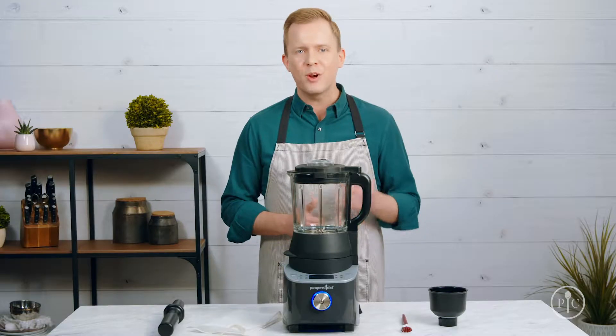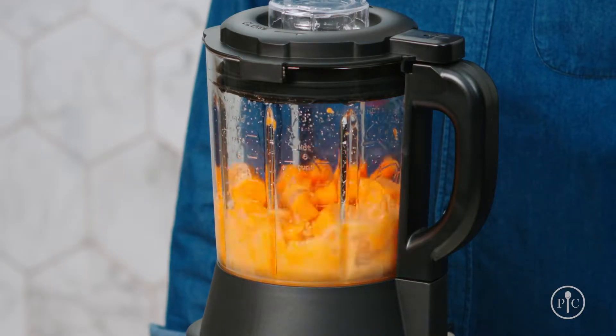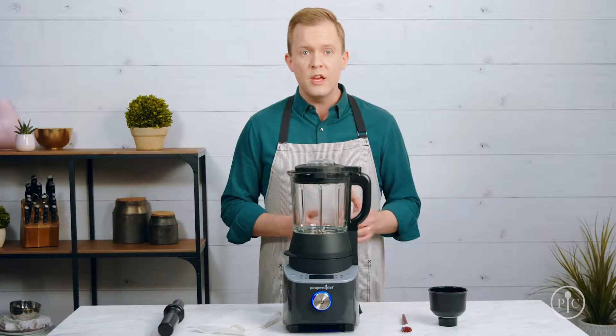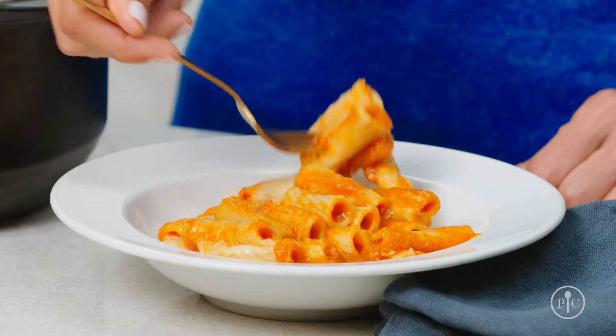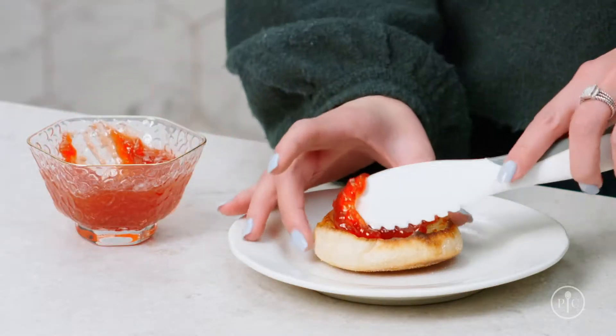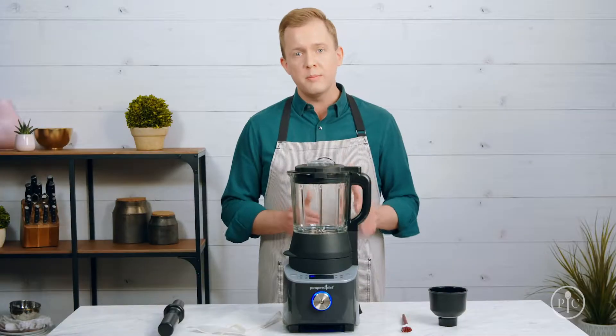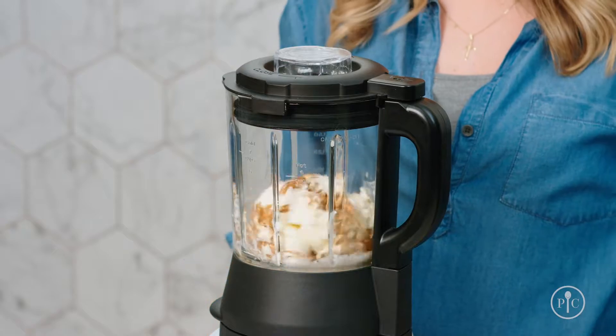The heated puree setting blends and cooks raw veggies into a delicious puree. With the sauce setting, you can upgrade your weeknight dinners with fresh homemade sauces. And with the jam setting, you can make homemade jam in under an hour.